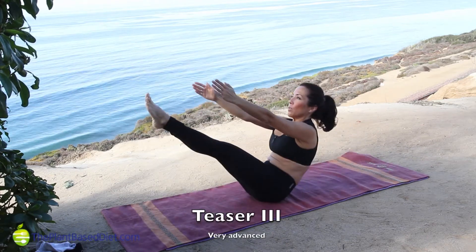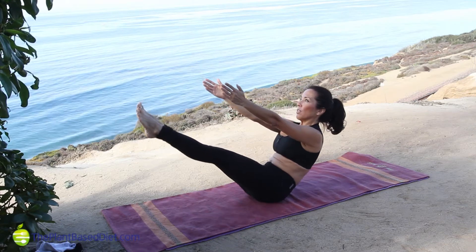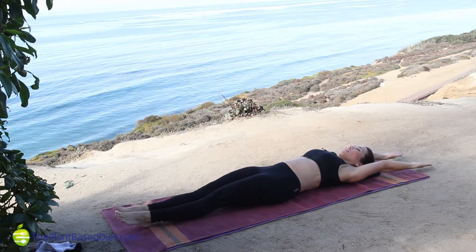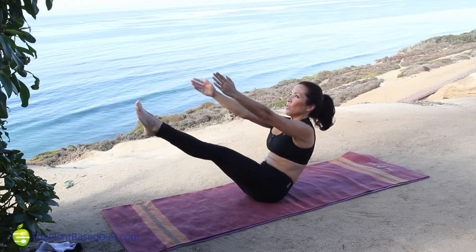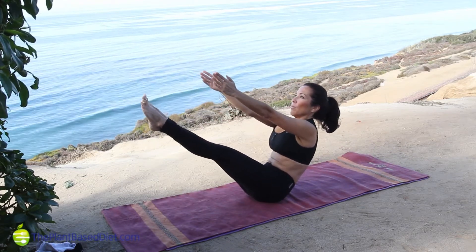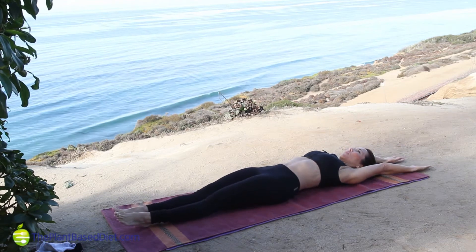What you're seeing here is a version of one of the more difficult exercises called the Teaser. This is an exercise that you'll work up to, not begin with. Lying on your back in a neutral spine, breathe in, engage your core, tighten the back of your thighs and your butt.